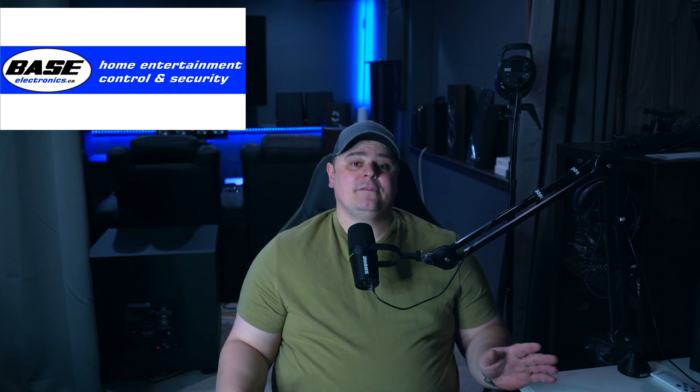I want to say a quick thank you to Bass Electronics here in Calgary for providing great service when I purchased both the AVM70 and the AVM90. If you are in the area, you should go check them out — they are one of the few great audio businesses left here in Calgary. Before we compare sound demos and bass calibration, let's quickly cover the major differences between the AVM70 and the AVM90.